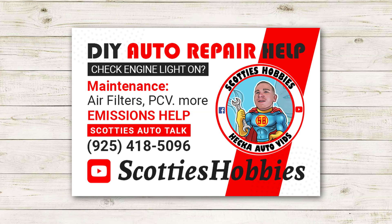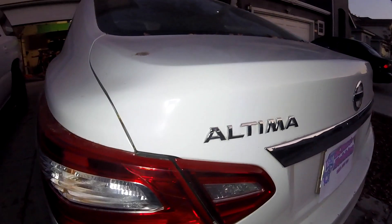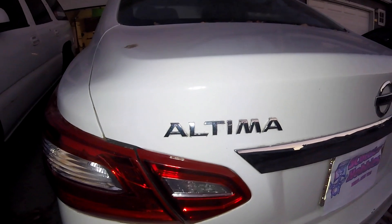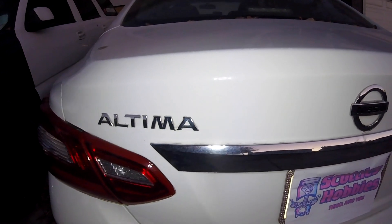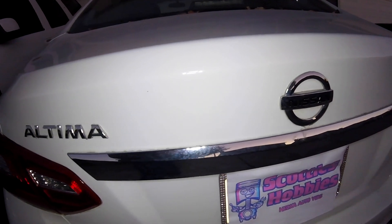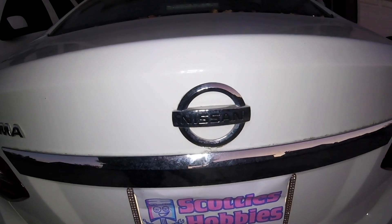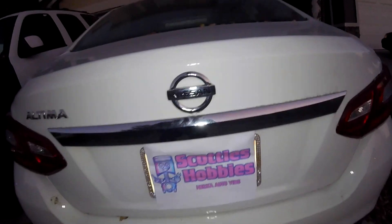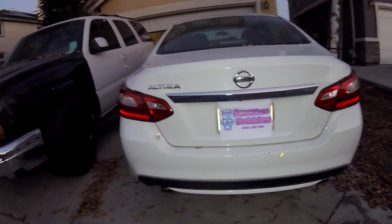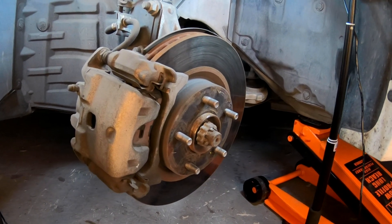Thanks for checking out Scotty's Hobbies. Today we are looking at a 2016 Nissan Altima — we're going to be replacing the front pads and rotors. The part number is going to be the same for the caliper and bracket for the 2002 to 2018 Nissan Altima, the 2003 to 2019 Nissan Maxima, and the 2013 to 2017 Nissan Leaf. Comment below with the year, make, and model of the vehicle this video helped you on.